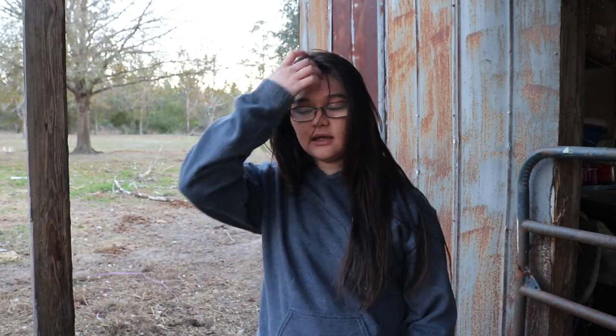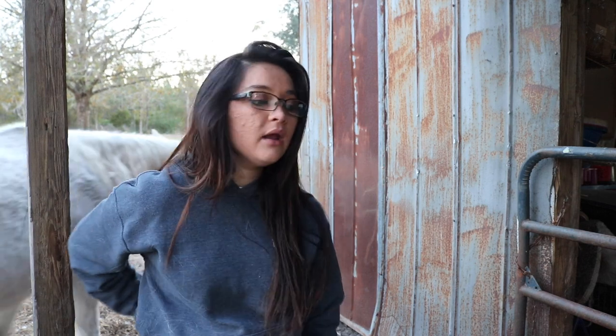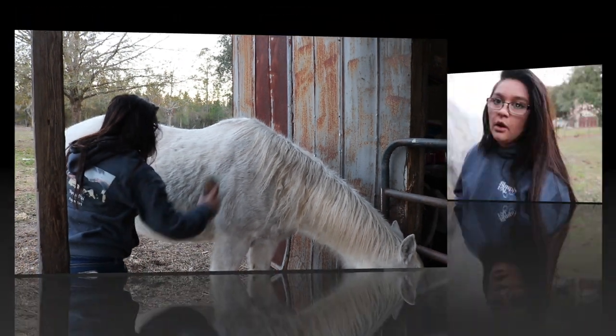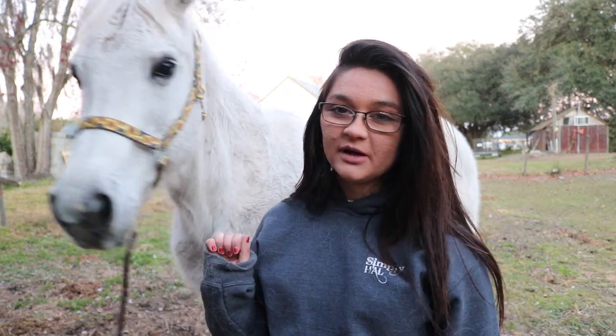Blue Jeans doesn't even have like a full turnout blanket - it's just kind of like a liner because normally it doesn't even get cold enough here for turnout blankets. I do need to get her one though to have on hand. So if we were expecting rain, she wouldn't be able to wear it since it's not waterproof - she would have to stay in the barn or have a turnout blanket because it would freeze on her if it got wet. Lady's already starting to shed. I just got done lunging her because she's super hyper and antsy with this cold and did not want me to catch her today, so she's being good now.